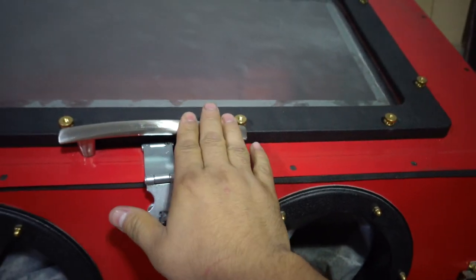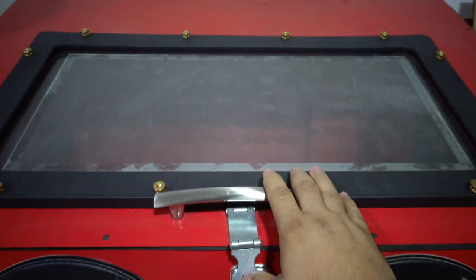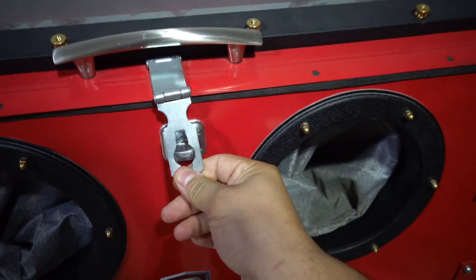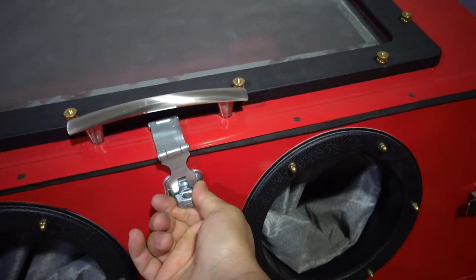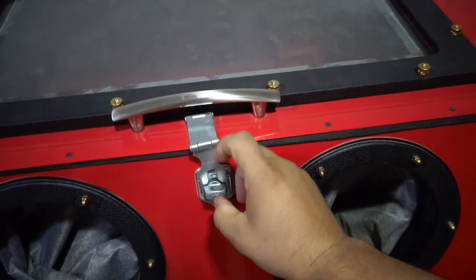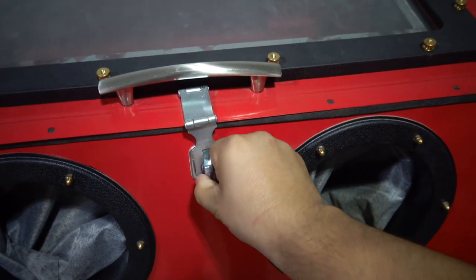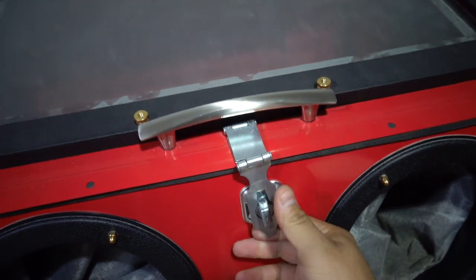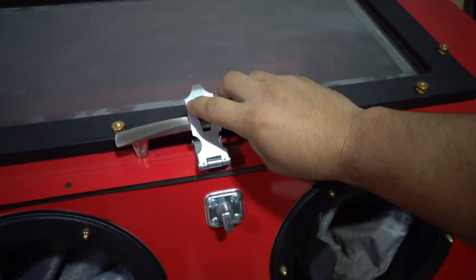This is basically a handle for any cabinet. I got this and the hinges at Home Depot, as well as this latch, which is just so I can lock it in place whenever I'm not using it. I can also put an actual lock on here so that no one can open it. I did put it on a little bit crooked but it still works.